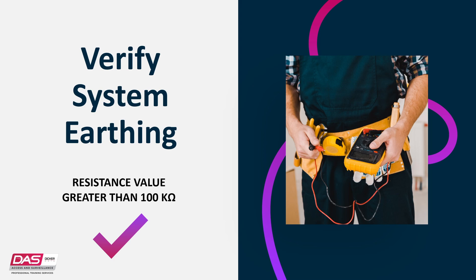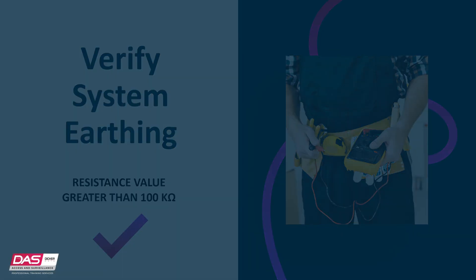It is always highly recommended to have a licensed electrician check the integrity of the building earth system.